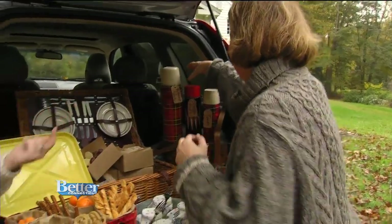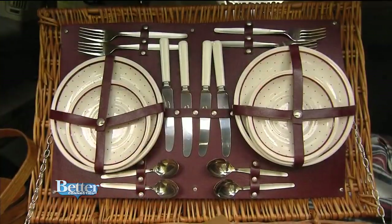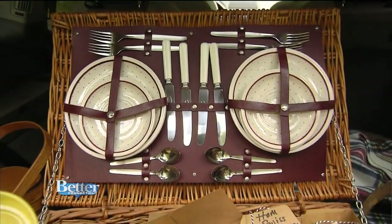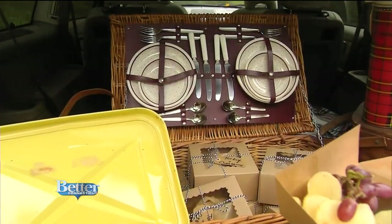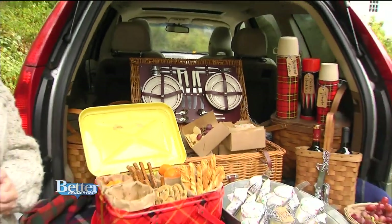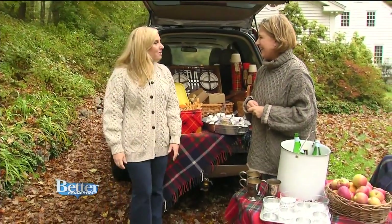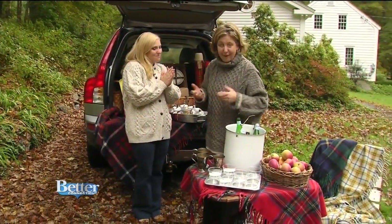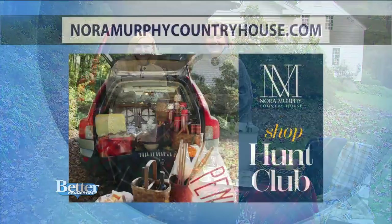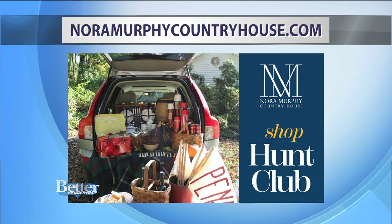You can find the cute plaid thermos and the beautiful picnic basket on the website. There are also plates, forks, and knives available as an option. It's all beautiful — I'm never going to a tailgate again without bringing a beautiful blanket. Happy fall! For links to purchase the vintage basket and plaid thermos containers, visit noramurphycountryhouse.com.